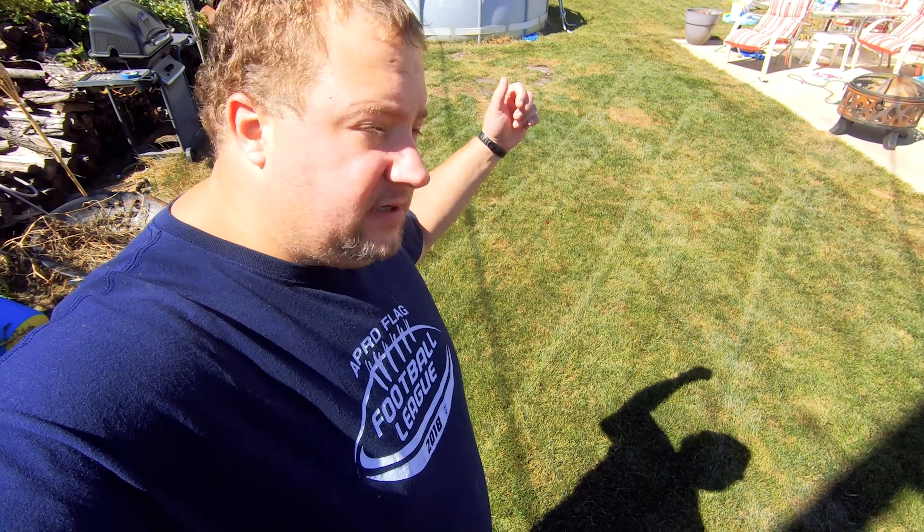All right, there we go — dethatched and all picked up. Now we're ready for overseeding.